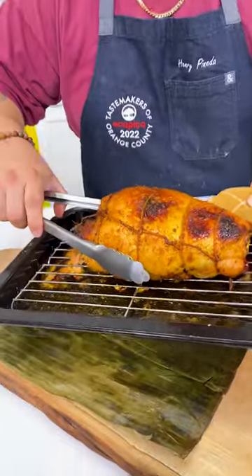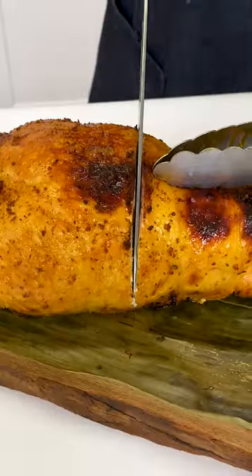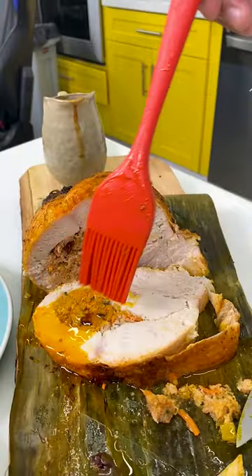When the turkey is about 160 degrees internally, take it out of the oven and let it rest until it hits 165. Once it's done resting, start carving and douse it with adobo gravy and drizzle it with more herb and salt butter.